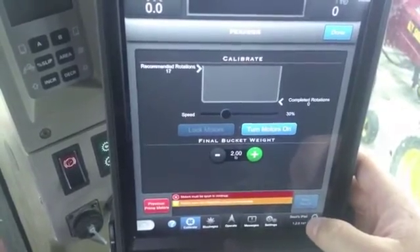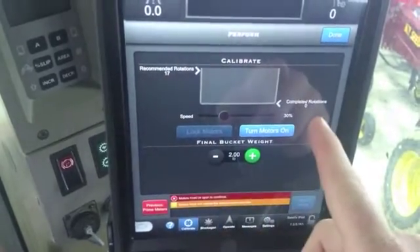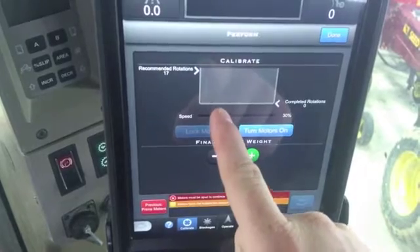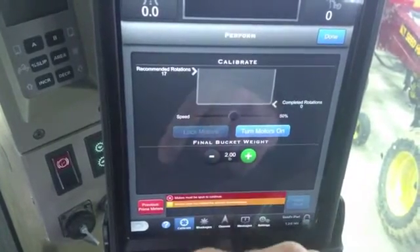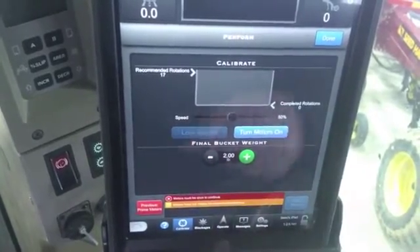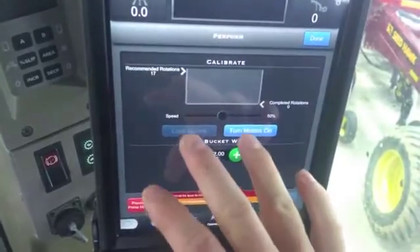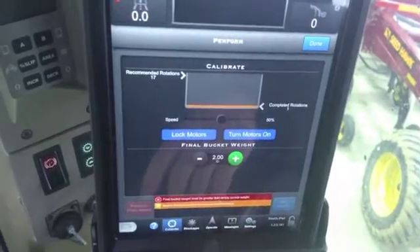Now in here it's going to tell you the recommended rotations needed, completed rotations that you have done, as well as your speed. Your speed you're going to want to set to about 50% or so — that's a good accurate way of doing it. You don't want to have it at full speed or low speed, just for more accuracy.